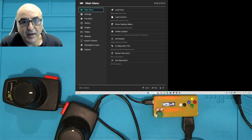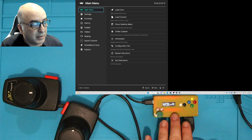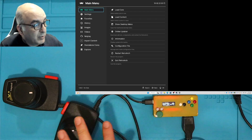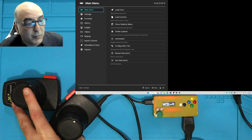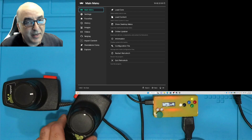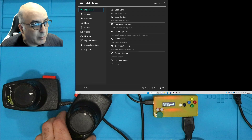Hello everyone and welcome back to the iKo channel. Today I'm going to show you how to configure the iKo Duo Plus and Plus Pro with paddles for arcade games that use spinners — games like Arkanoid. Wouldn't it be great to be able to use paddles you have lying around and make them work with those games? Let me show you how that works.